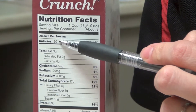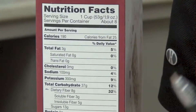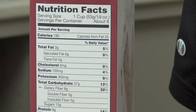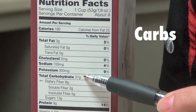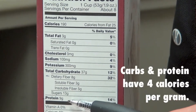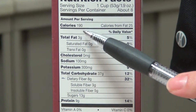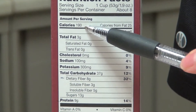The next thing to look at would be calories. There are 190 calories within this product. One piece of education on calories is that the only three things on this food label that contribute to calories are fat, carbohydrates, and protein. Carbohydrates and protein have four calories per gram, and a gram of fat equals nine calories. So within those three items, that gives us our total calories of 190.